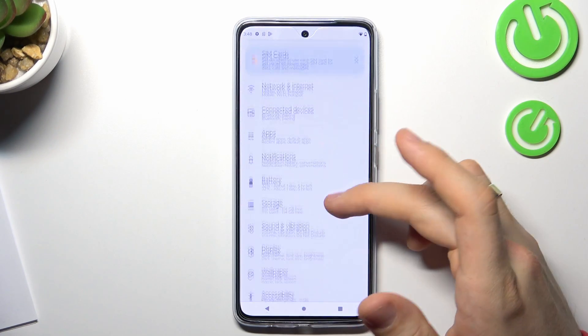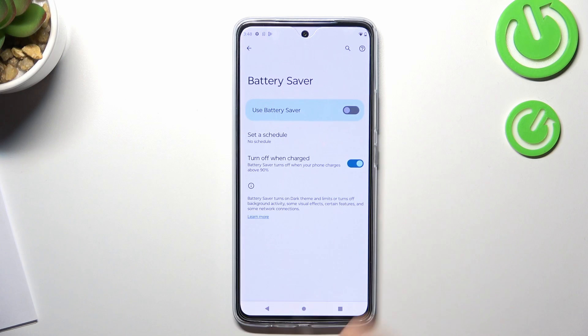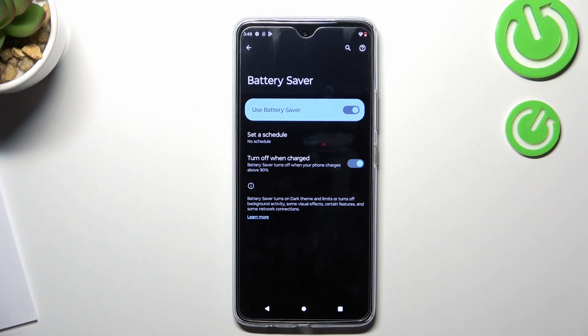Then scroll down and choose Battery. Here, choose Battery Saver and enable it. Just enable Battery Saver mode. This mode uses less RAM, less of your operative memory. So if your phone uses less RAM, your phone will consume less battery.